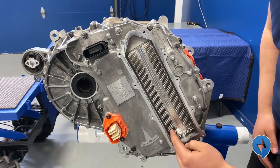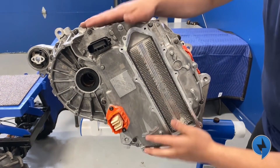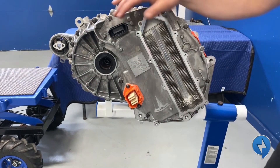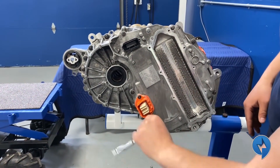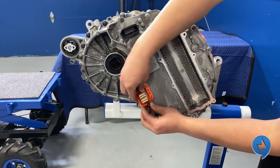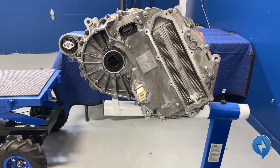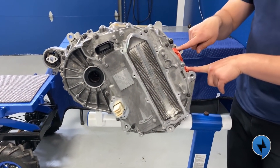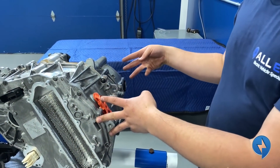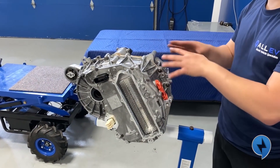Kind of interesting — there must be a couple hundred of them, aluminum I believe. Next up we're going to remove this high voltage connector. We must also remove this plug and the three bolts behind it. It's really important because it connects the three legs of the inverter to the motor — if you don't do that you'll have to pry this case apart and you'll destroy stuff. So let's remove that.